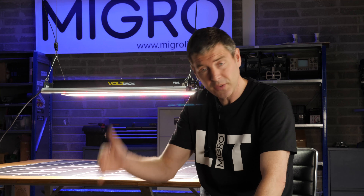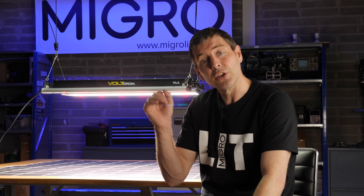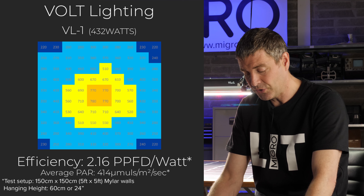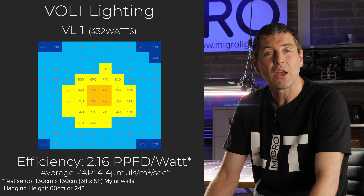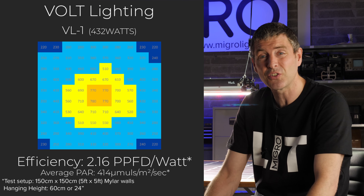All the usual settings: we hung it to the optimum height so the maximum was just under 1000 micromoles in the dead centre, and used mylar walls and our Apogee SQ500 quantum sensor, and we got a very good result. The efficiency of the system is 2.16 micromoles per watt, or usable PPF per watt, which is a very good system efficiency.